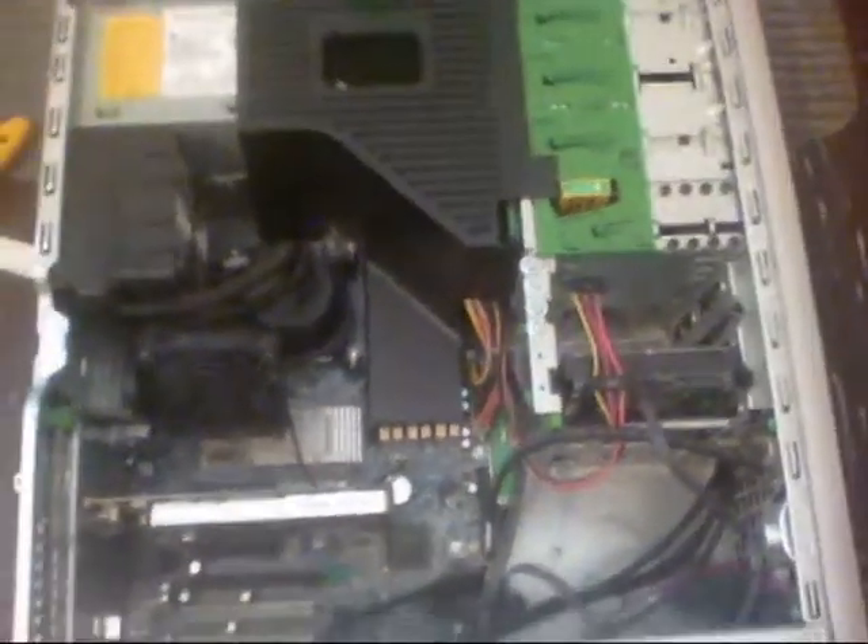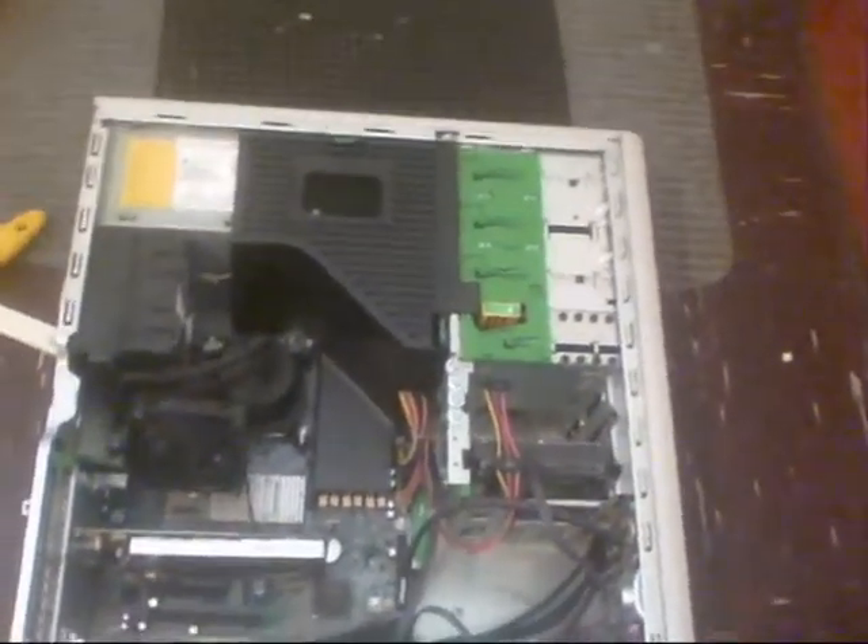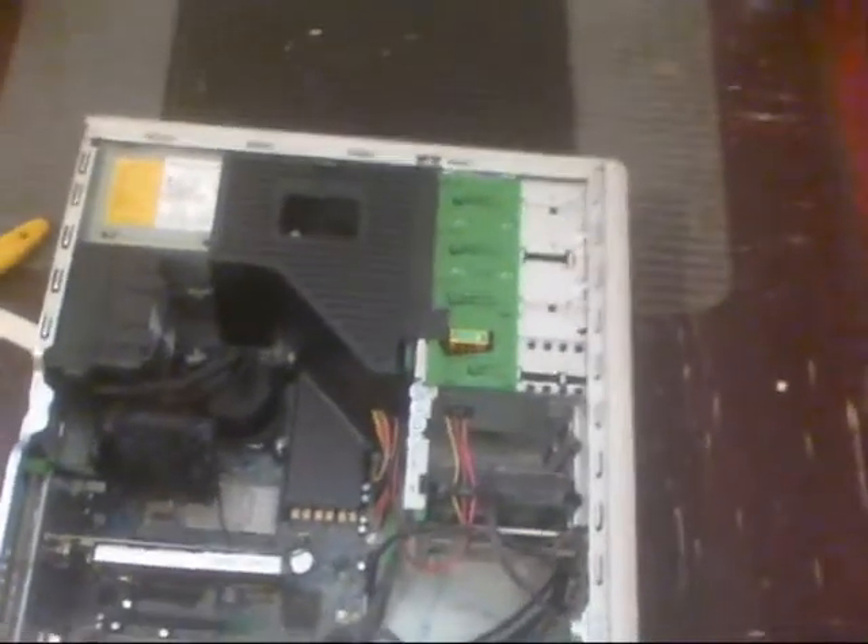I bought the case originally — I bought it for £60. I've put an optical drive in it and built it up.